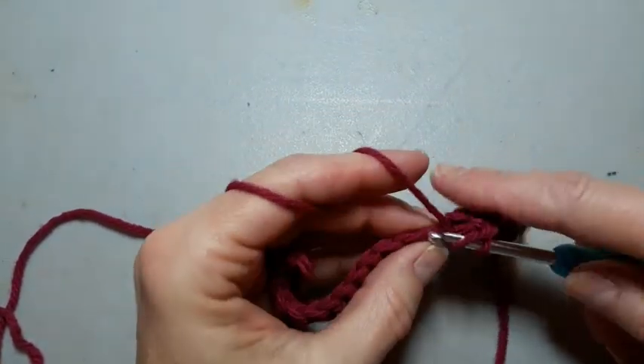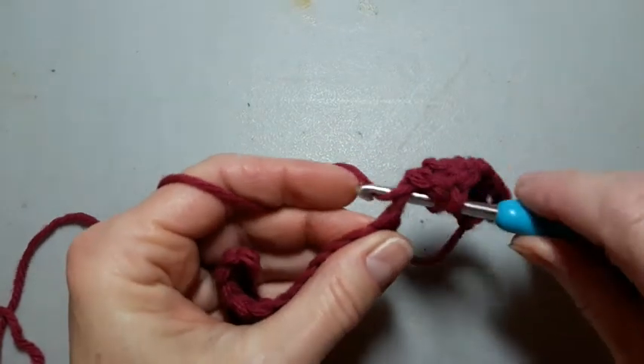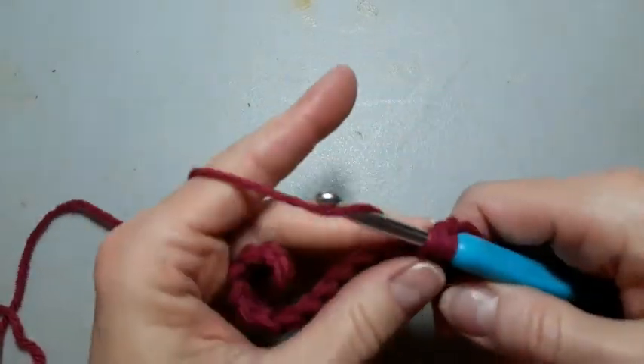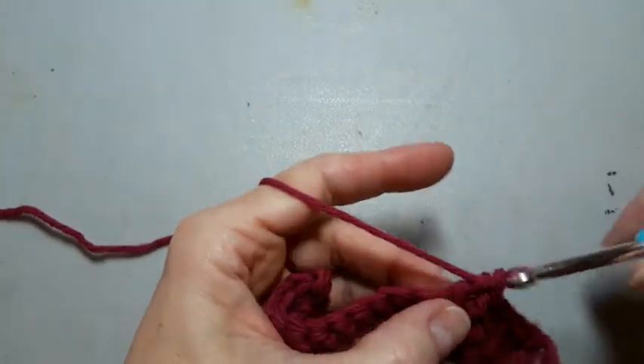Okay, yarn over, through the loops, yarn over, pull back through the stitch. We're going to pull through two, yarn over, and pull through two.